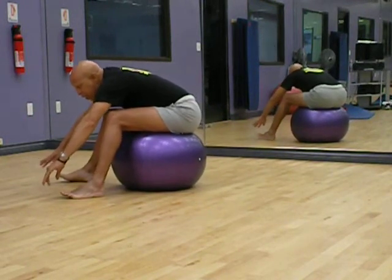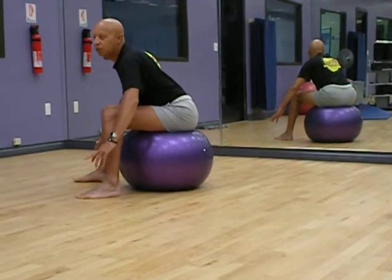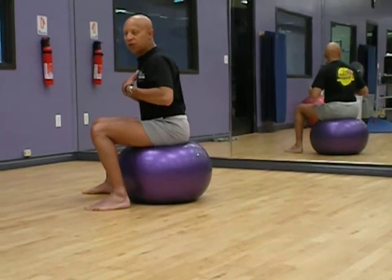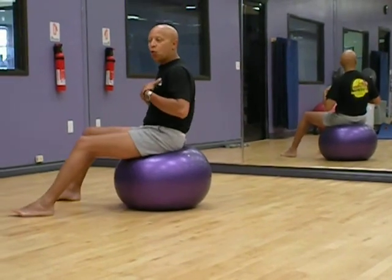And now I'm just going to ease myself up nice and slow, going through the entire back. You see the ball is moving forward, bringing myself up. I step forward one, I step forward two.